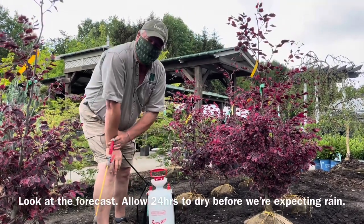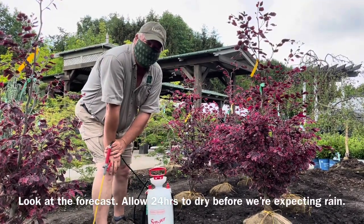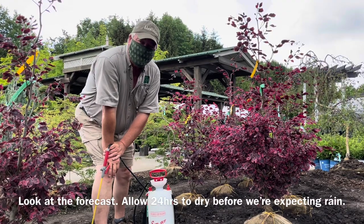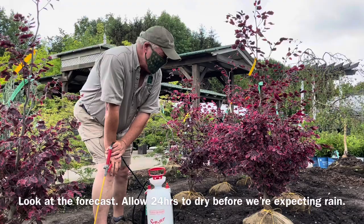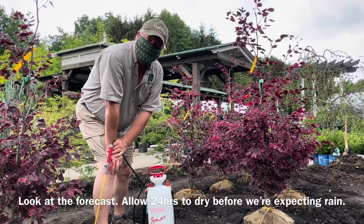The other thing I want to point out is that probably one of the best ways to protect against bugs is taking a walk in your garden every three or four days and looking for them. There's no such thing as a preventive bug spray. Once you see them, find the right product, get them sprayed, and that's all there is to it.